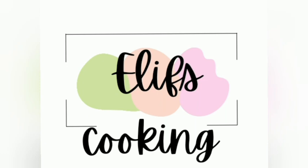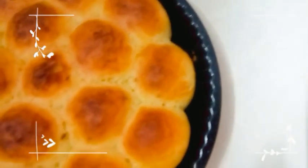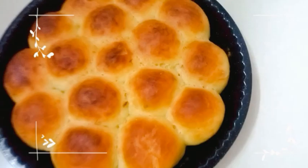Assalamu alaikum guys, welcome back to my channel Alice Cooking. Today we are going to make chicken filled mini buns, which are very tasty, delicious, and soft.